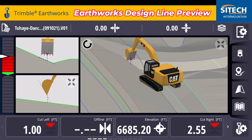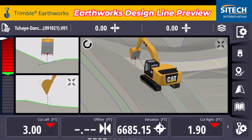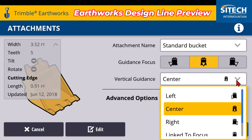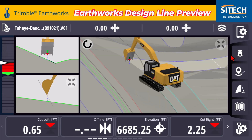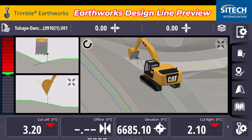As you move the machine left and right, you can see the design preview based on where your red carrot and your green controlling line are — they kind of help you as you move across the model. If you touch and hold on your bucket and change the vertical focus point to link to focus, this is actually going to help you understand where the design line preview is going to be based on your cut fill, whether you put it on the left side or the right side.